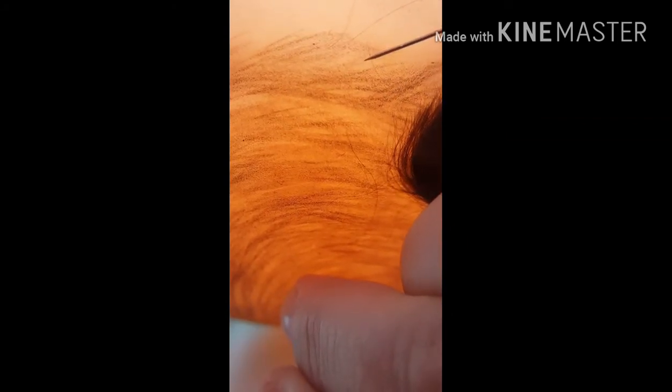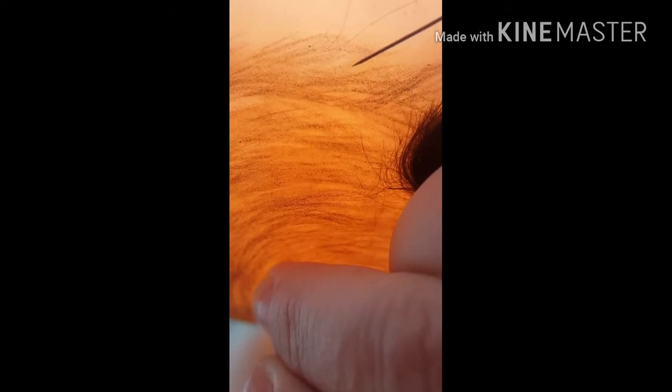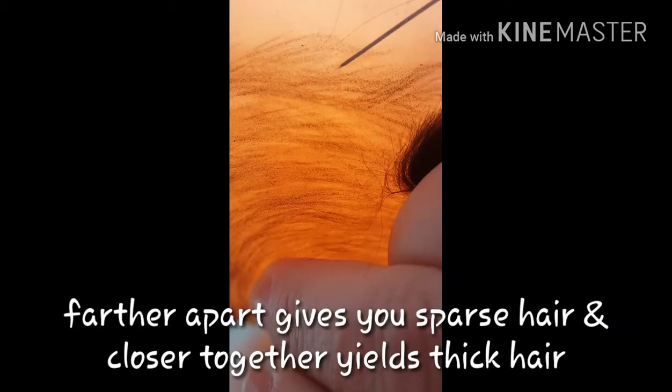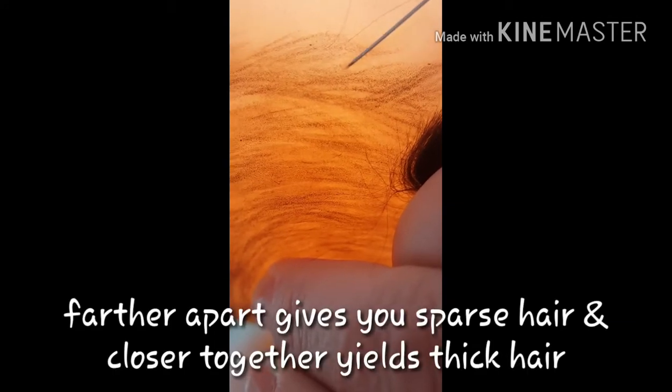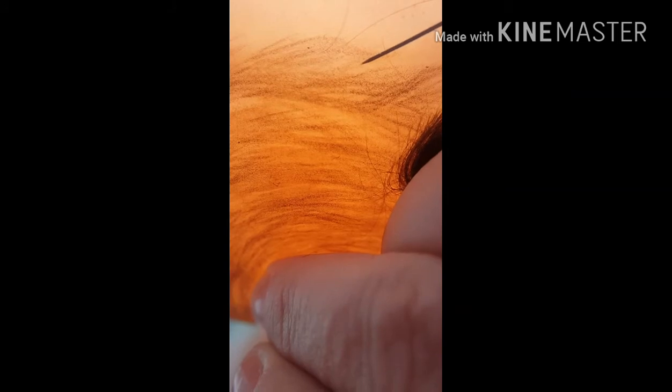I usually start at the back, and I'm spacing these pretty far because I don't need it to be real thick since it's painted underneath. So where's the barb? Let's see, I gotta find the barb. Usually I do this with magnification, but since I'm showing you and I have the phone magnified, I don't have any magnification on my actual eyes. So I'm feeling a little like a micro surgeon here.